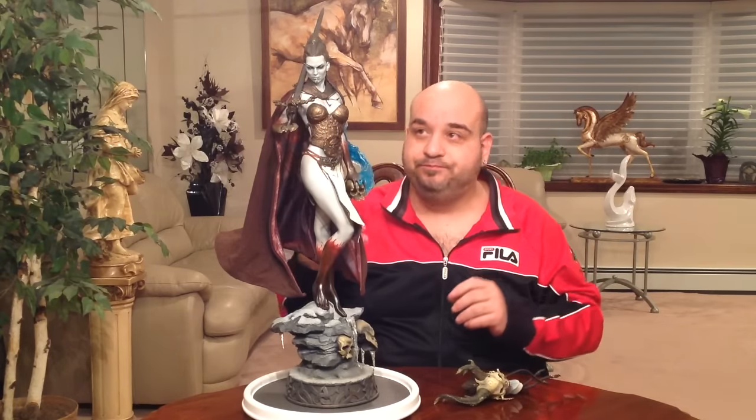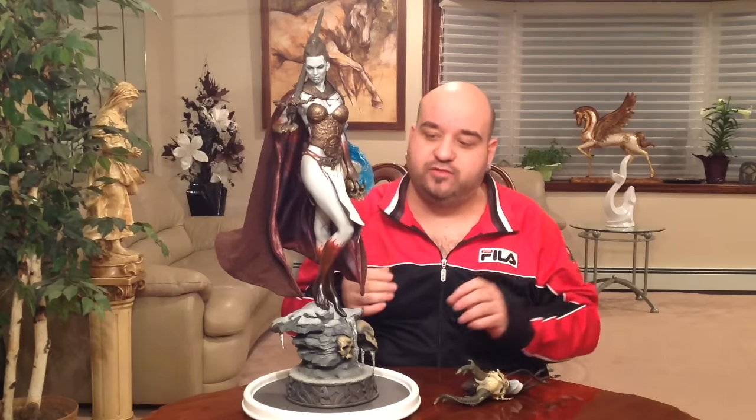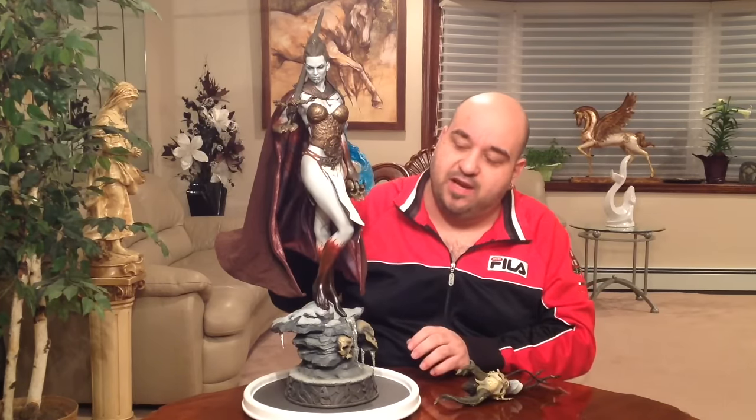The cape was very complicated — a lot of people have problems with it. What I did was go to Sideshow's website, where they have a list of statues with downloadable instructions on how to put it together. That's how I was able to get the cape on. I couldn't get it 100% perfect, but I got it about 90% the way I wanted.